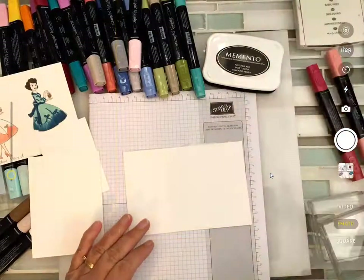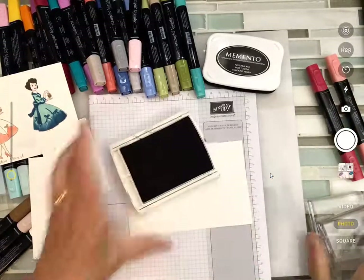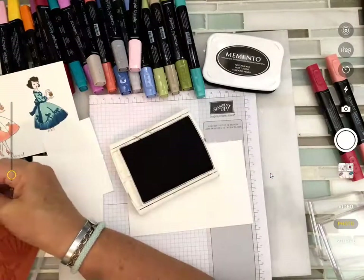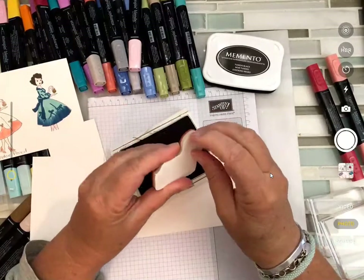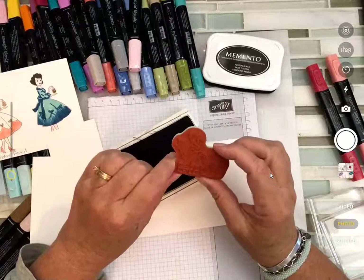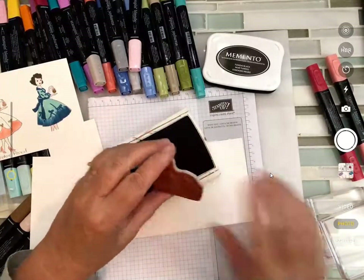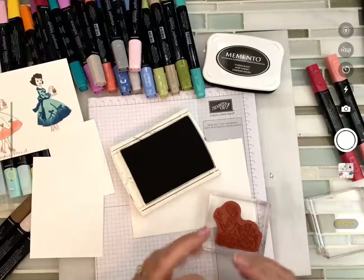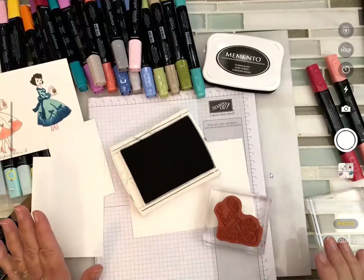I'm going to stamp with the archival gray because the lines aren't as distinct, and I'm going to use the one with the kitty sitting down opening a present. Let's talk about the two different kinds of stamps: this is called a clear mount stamp. It's anything but clear-looking — when you first get it you're thinking you got the wrong thing, because it mounts on a clear block. Stamps also come in wood mount, the traditional wooden mount you're used to seeing.